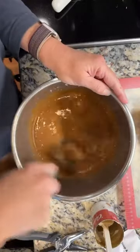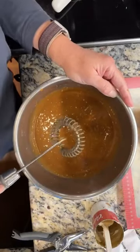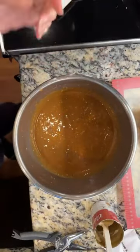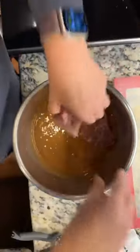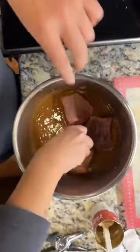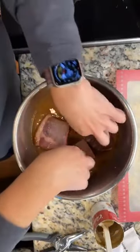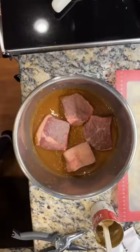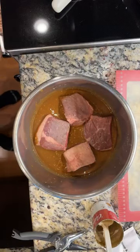I'm just going to give this a good mix because once it's in the pressure cooker, you can't really touch it again. I'm going to grab these pieces — they're a little frozen in the middle. That's another reason I cut them, because they cook faster when they're smaller even if they're frozen in the middle. So that's basically the whole recipe. Now I'm going to drop it in the pressure cooker.